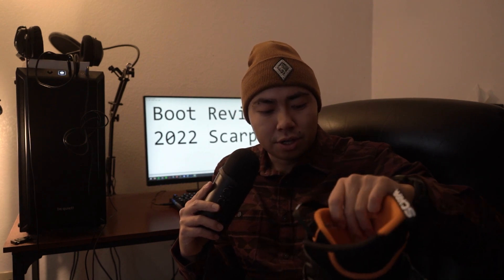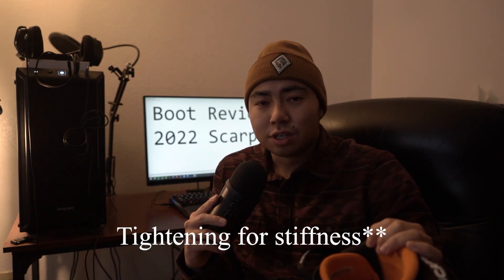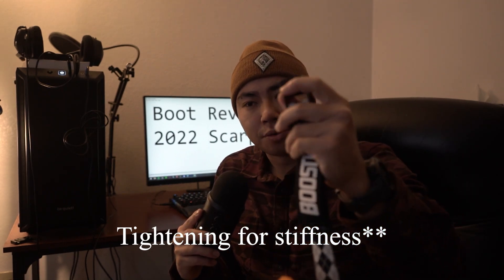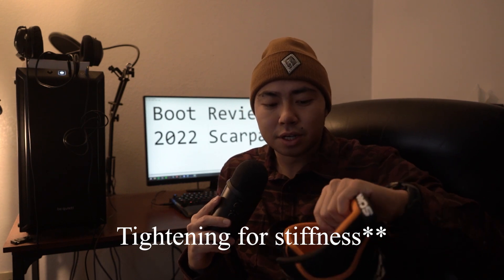I have booster straps on here instead of the standard cuff strap. I told the folks at Larry's I'd probably use these for both backcountry and resort skiing, and they said, 'In that case we want to get you something stronger.' These booster straps are a godsend — you can tighten them super tight, just a cinch with little buckles. They're a great alternative for tightening up boots. They drill them through the back. The buckling system is great.